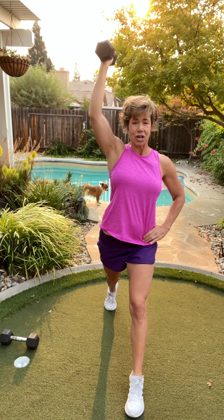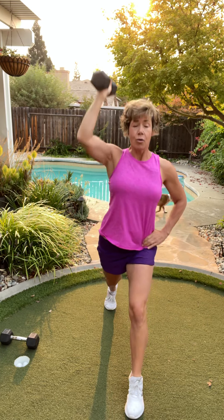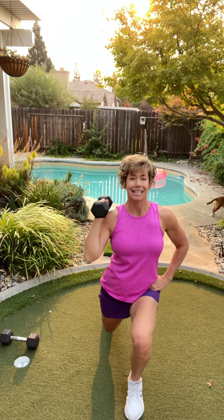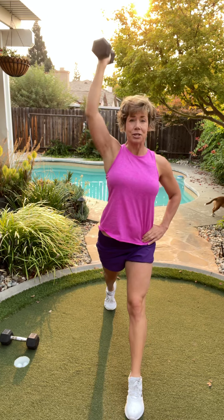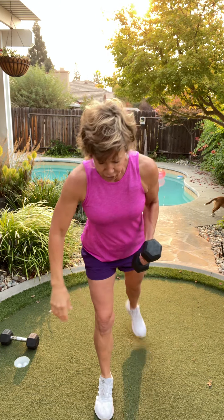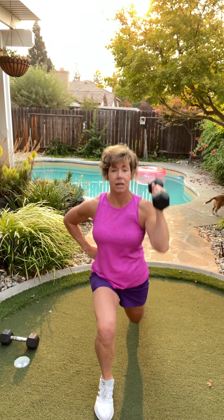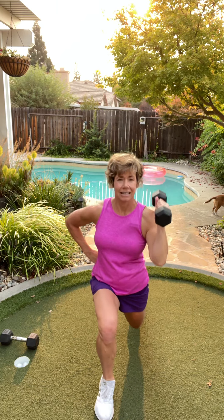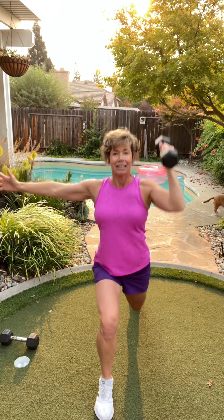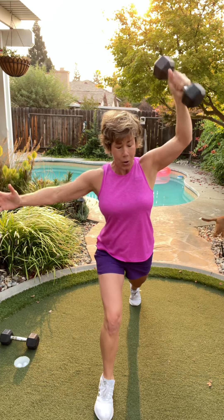It is a balanced challenge. You can start with a lighter weight and the second time through try the heavier weight — or lighter weight for both. Totally fine. Last four right here and then we'll switch. Three, two — let's switch. Giant step back, everything facing me. Breathe out. You need your arm out there for balance — especially on this side. Three, two, last one. Excellent work.